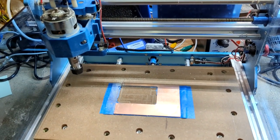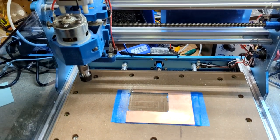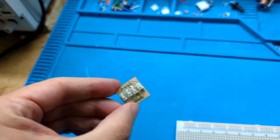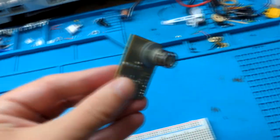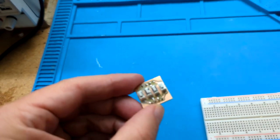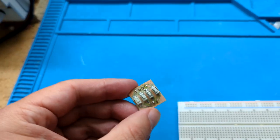Hello everyone. Today I'm going to talk about milling PCBs with a CNC machine. So this is a PCB that I milled with a CNC machine. Here's another one — this is a signal generator. What it basically is, is you can make your own circuit boards at home.